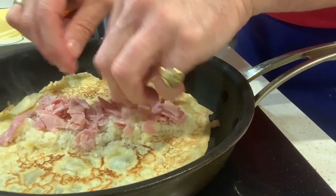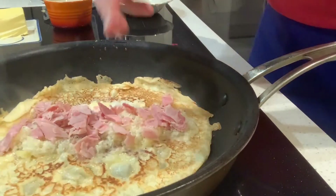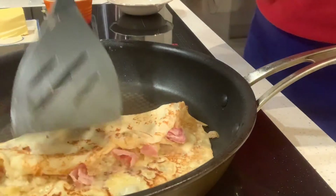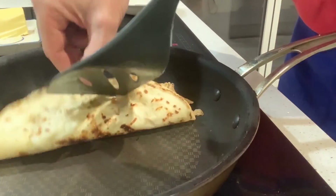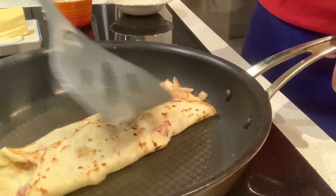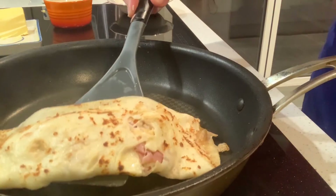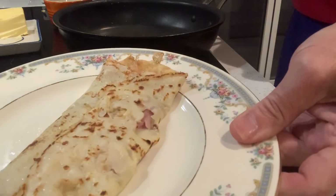Absolutely delicious. You can see that the cheese is already melting around the edges. When I fold this over — take the outside edge, fold it in, and the same on this side, fold it in. A little push down just to make sure that cheese is properly melted. There you have the most incredible savoury crepe. Sorted.